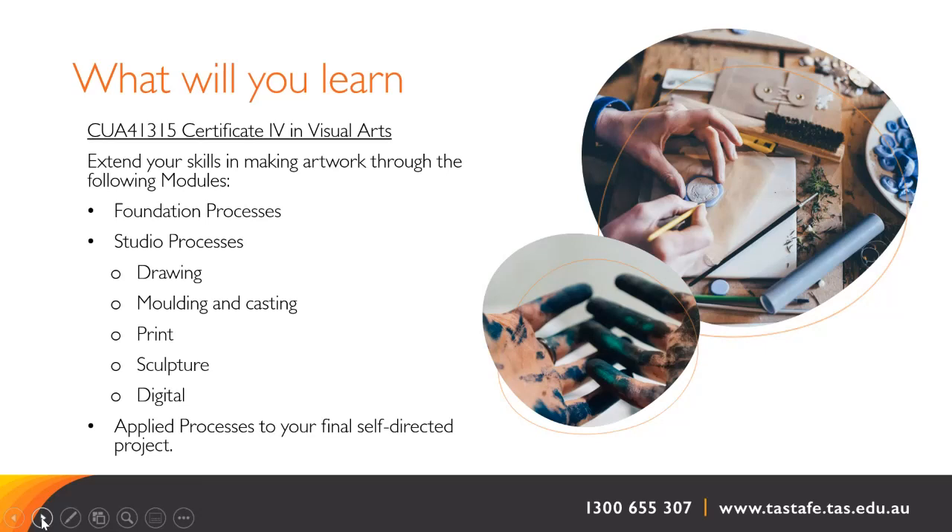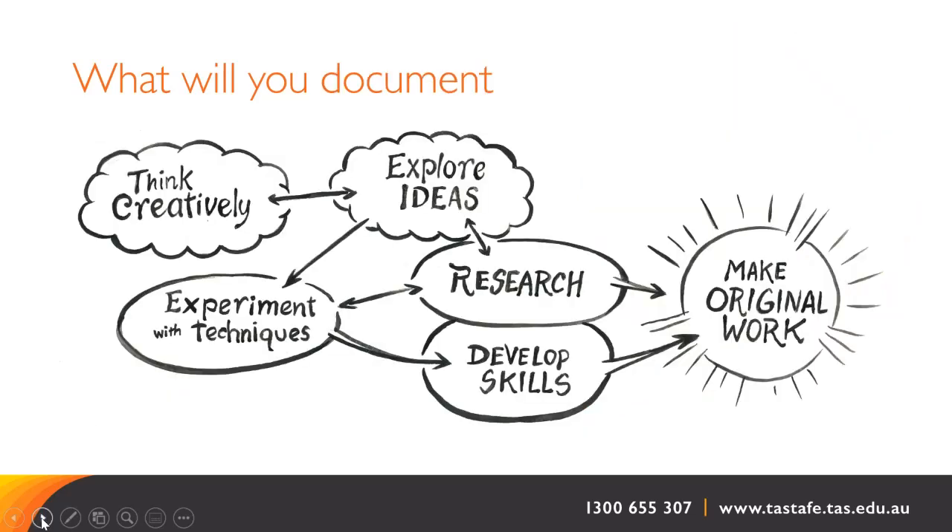At the end of each module of learning in both courses, you will be given a creative project to complete for assessment, applying and documenting the entire creative design process. This creates the evidence required to demonstrate your competency to achieve the qualification. It is a key part of training to be an artist.